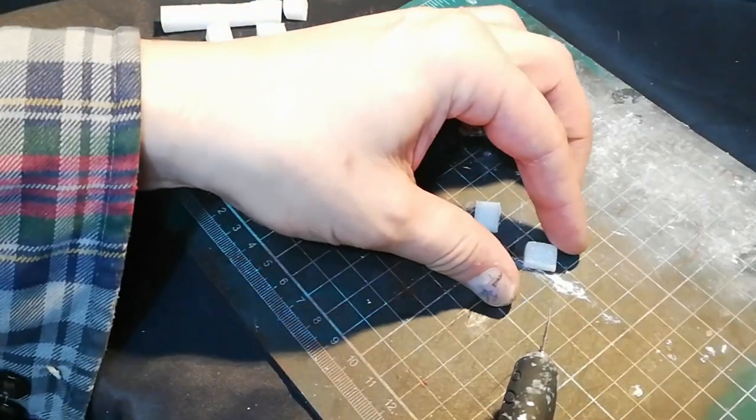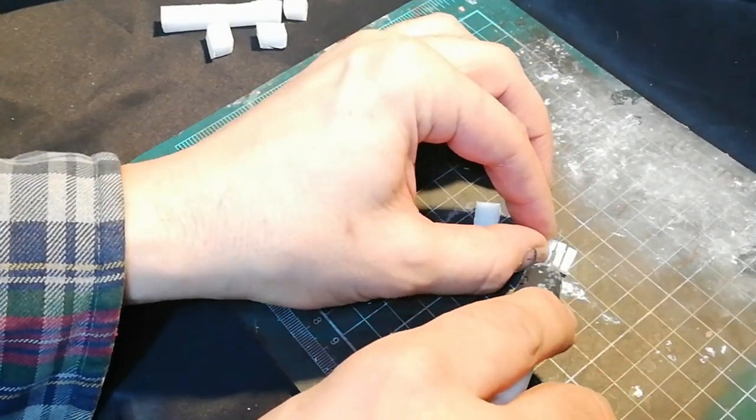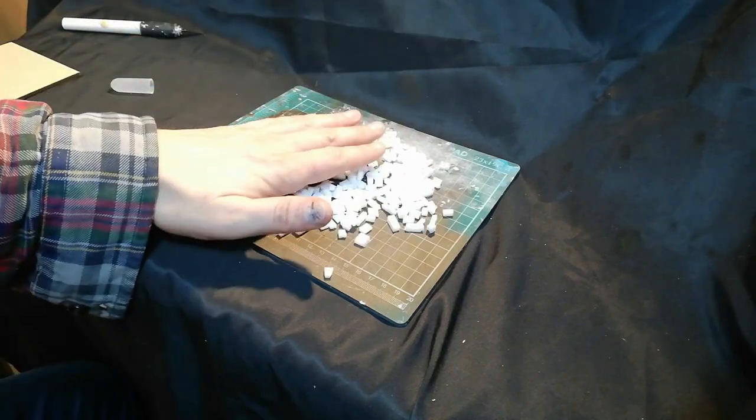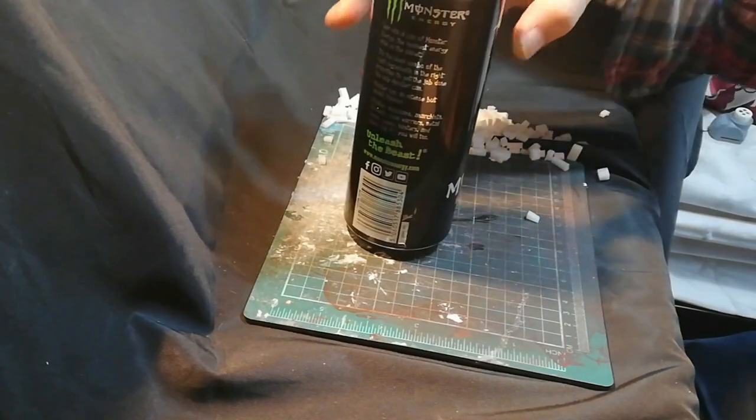So I make these bricks — they're roughly 7mm x 3mm, something like that. I made quite a few of them, but I made them all in different sizes to be honest.